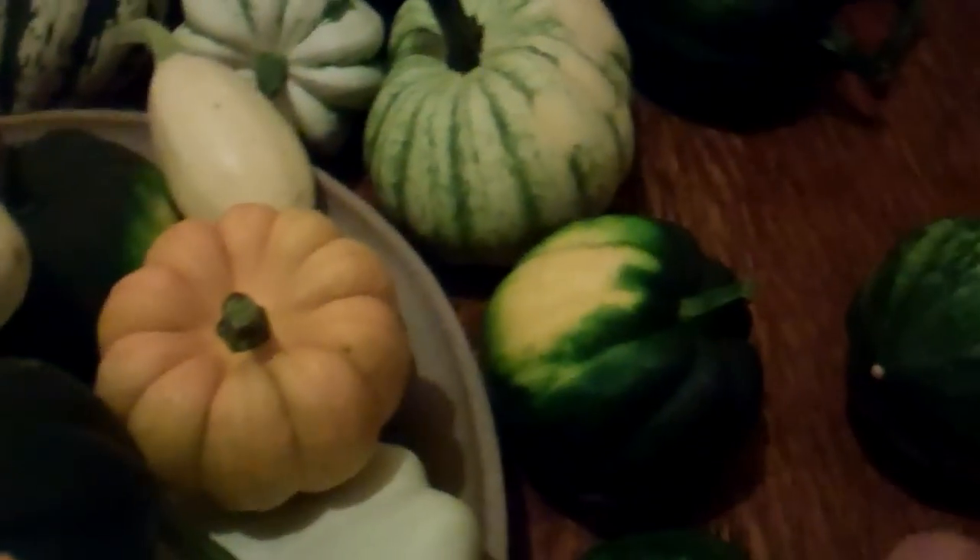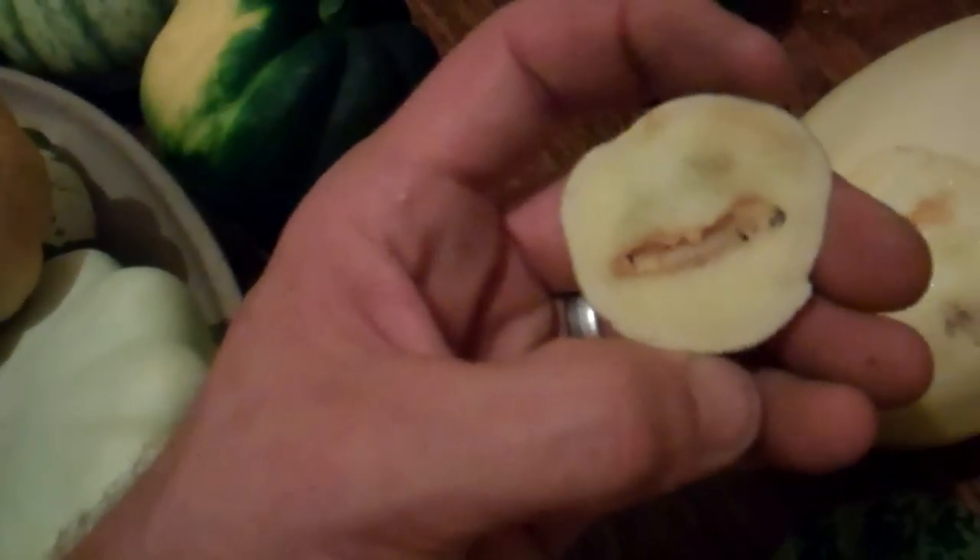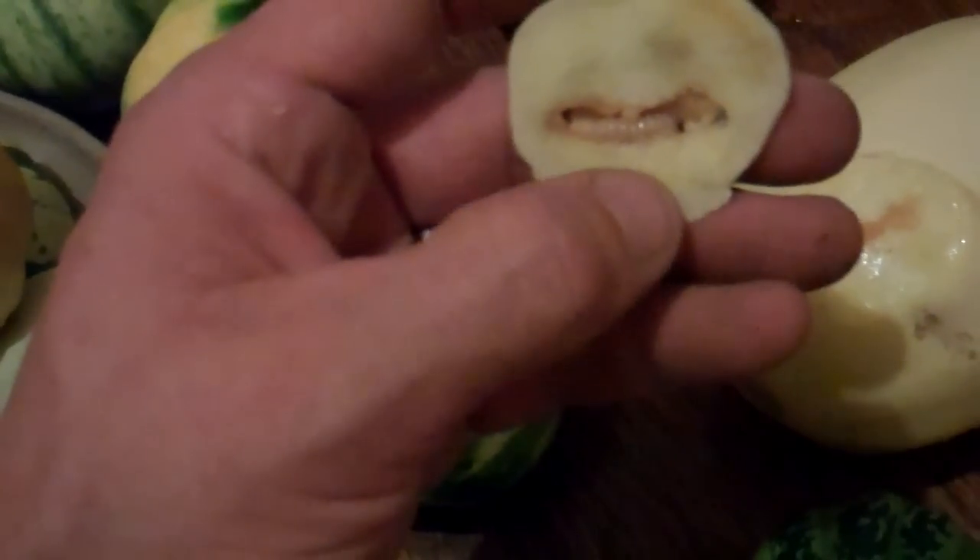That's what I'm hoping. I just wanted to share this with you — watch out for these guys. If you don't pick them up, these guys are going to completely mess up your stored squash.